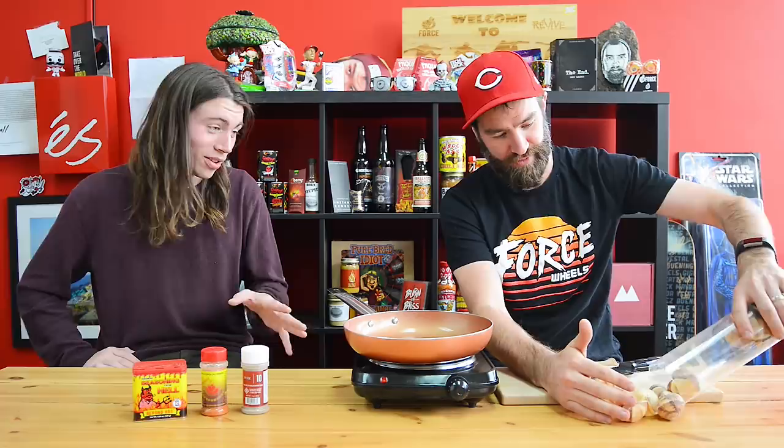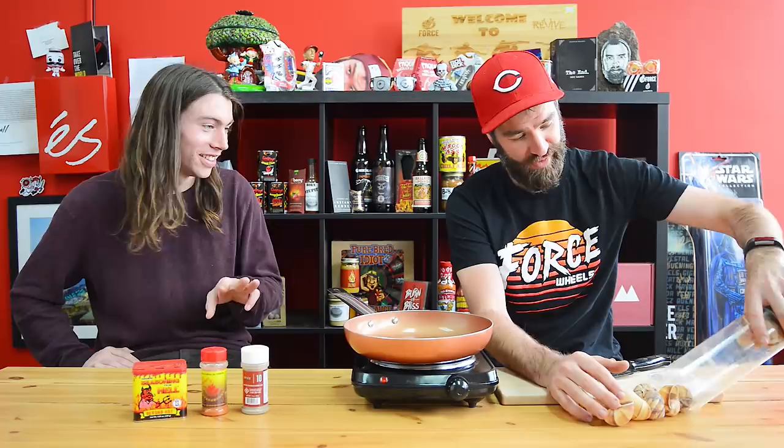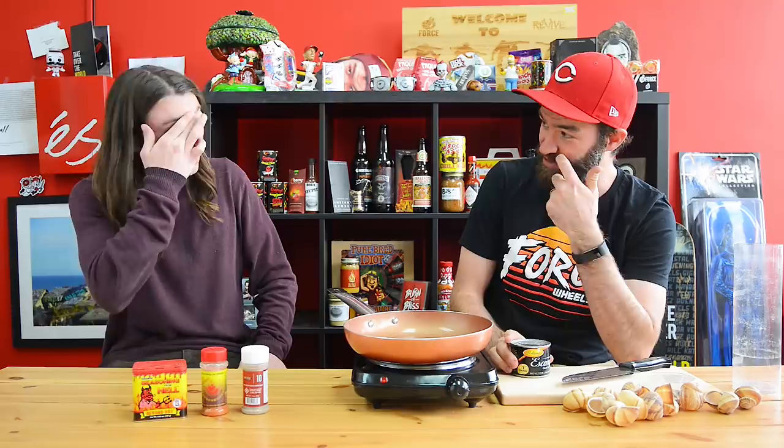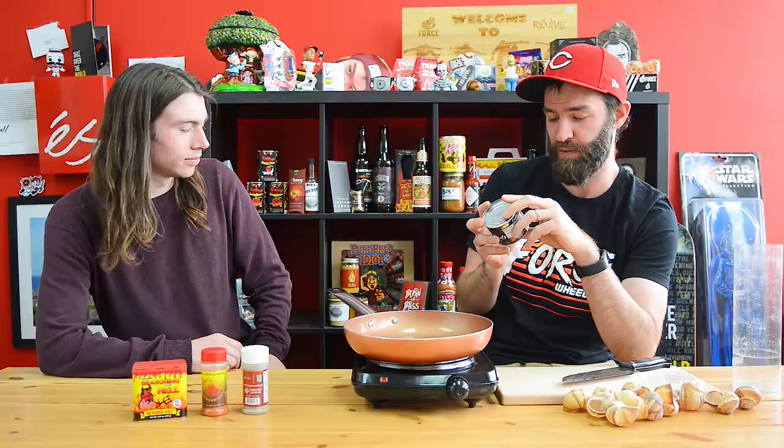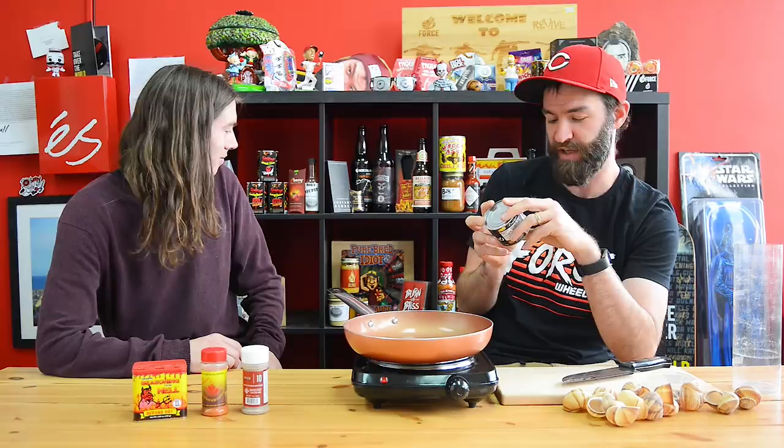Gage brought them — there's like deconstruction that needs to happen. These are like a year old by the way. The shelf life — I Googled it — is three years. He looked up exactly how to cook snails, which is not the way we're going. The can tells you: make a butter sauce with six tablespoons of butter.